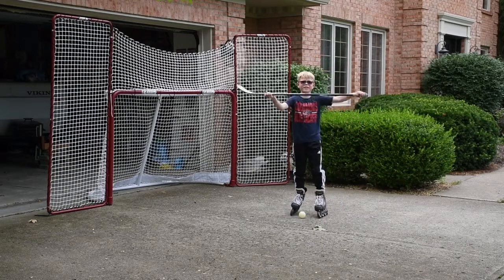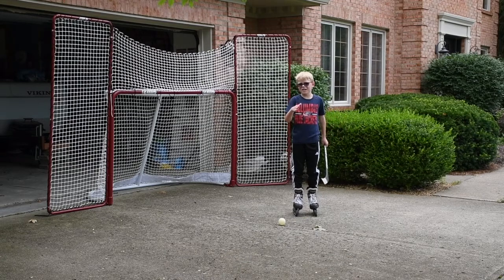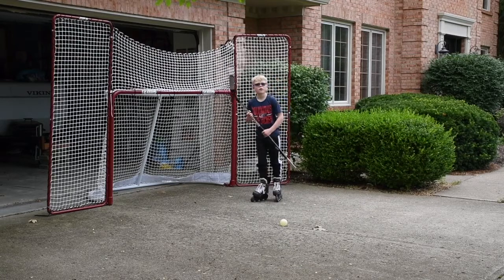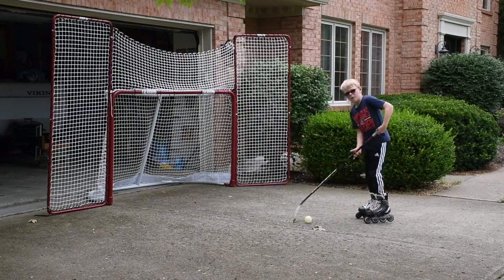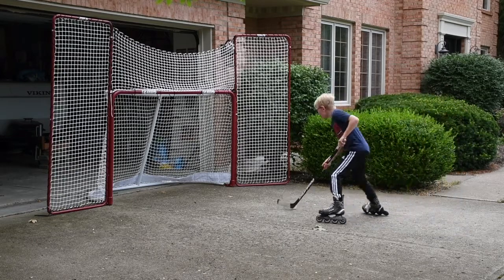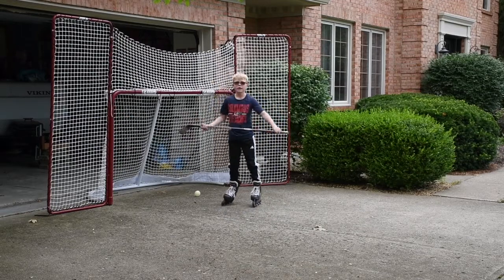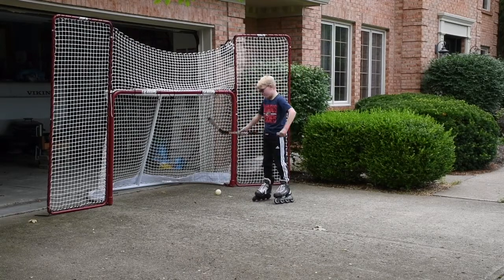Step number four, the last step, is more like a fun type of thing. It's called a fake. In hockey, there'd usually be a goalie right here. This is basically a tip in hockey — you're meant to fake the goalie out. So I'm skating like this, I stop, act like I'm going to slapshot it — but don't. Then I do a top shelf shot over here, so the goalie can't glove it because it's going to be on the ground right here. I'm going to do that in fast motion.